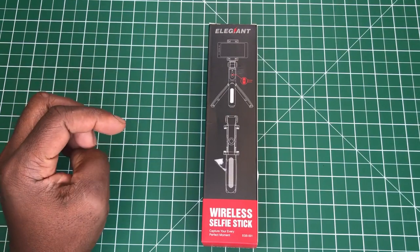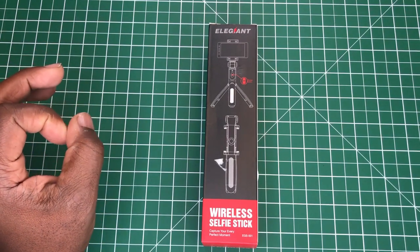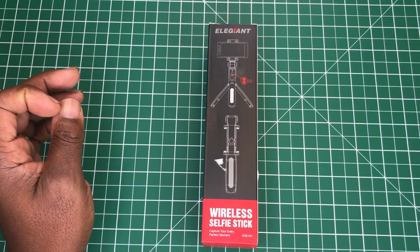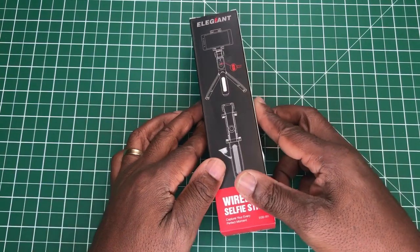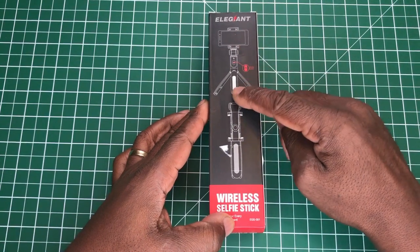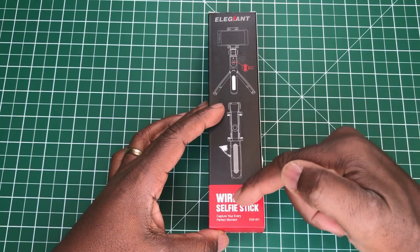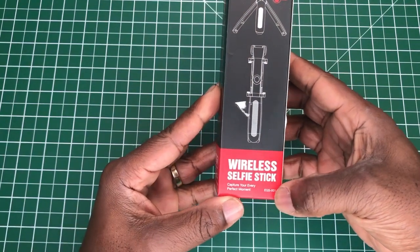This is a video on the Elegant selfie stick tripod mini. This is an extendable tripod selfie stick for your mobile phone. I bought this from Amazon for £11.99, and at the present moment there is a voucher for 10% off when you purchase this. Going around the box, it has 'Elegant' written at the top, a picture of the selfie stick with legs out, and folded up. It says 'wireless selfie stick' and 'capture your every perfect moment.'